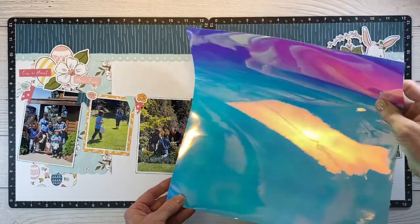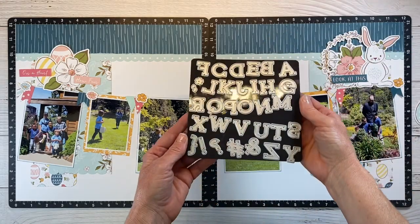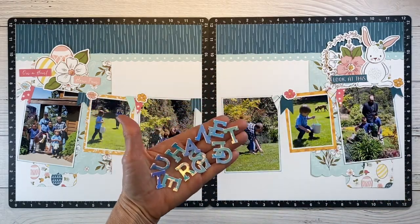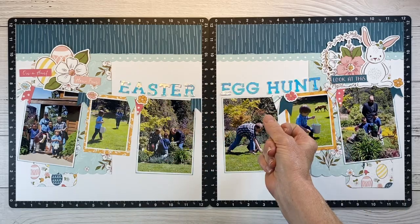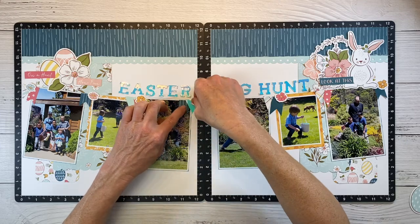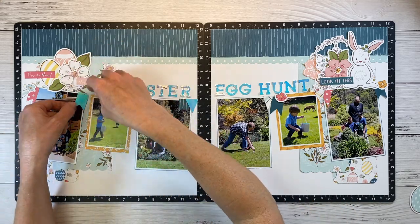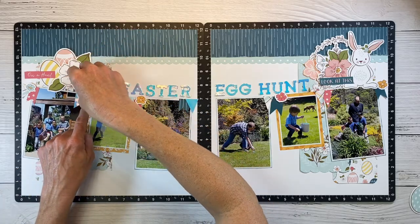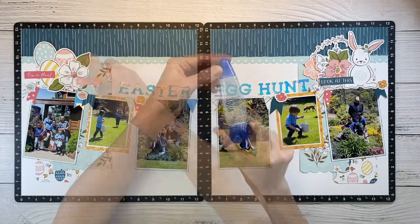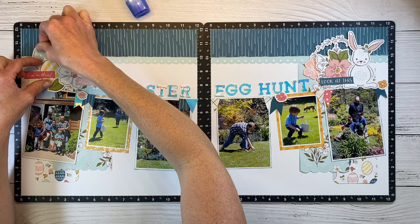For my title I'm bringing in this dreamy holographic paper — I just love this and love incorporating it in little areas on the layout. I'm using the capital simple serif die to cut out all my letters. Check out that shine — it's so pretty. With the magic of editing, we have our title: Easter Egg Hunt. I also cut a couple of little banners from leftover holographic scraps after cutting my title to incorporate into this area as well. The original layout had the title as part of a cluster on the left side in a small scalloped oval, but I like the way this hangs across the top of the banner — it's a really cool look and a great way to bring in that holographic paper.